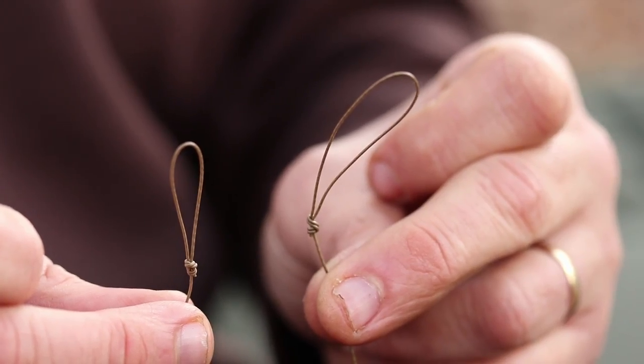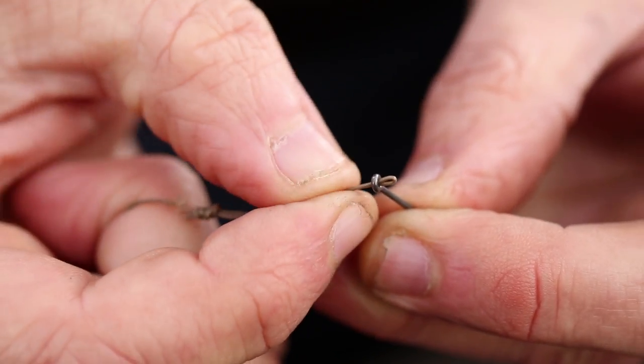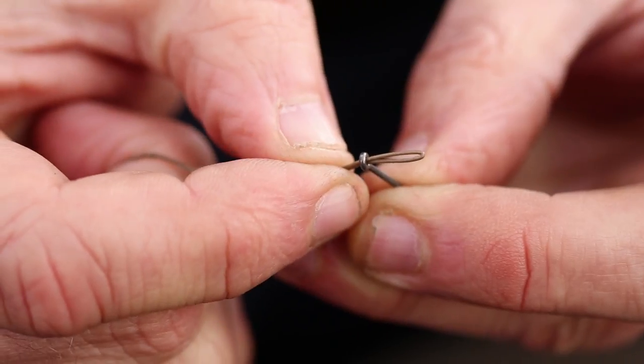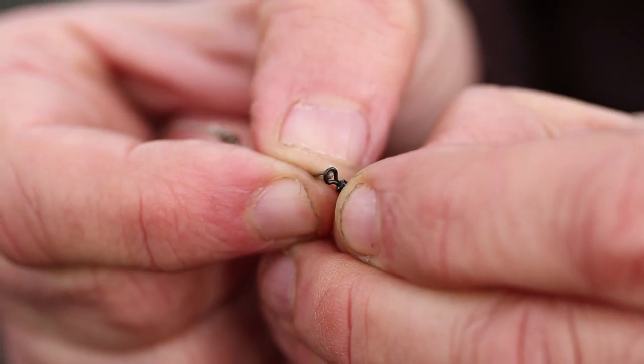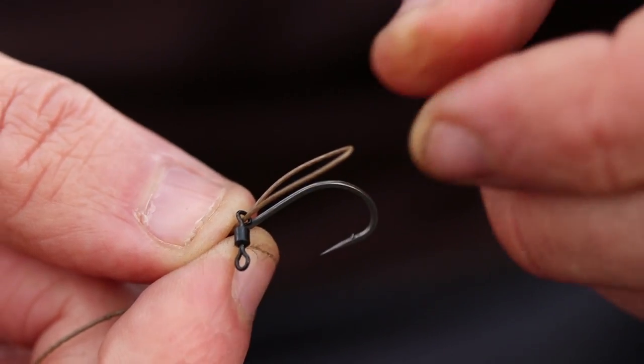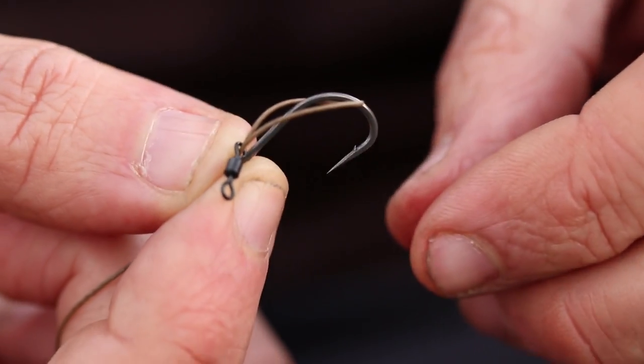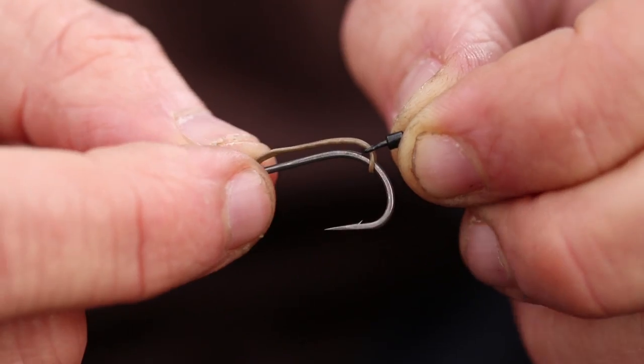All I do then is get the short loop and put it through the inside of the hook so it's coming out the back of the hook. Then I put a size 20 swivel on it, then put the loop over the hook and tighten it up so it's really aggressive, sitting on the line with the hook point on the shank.